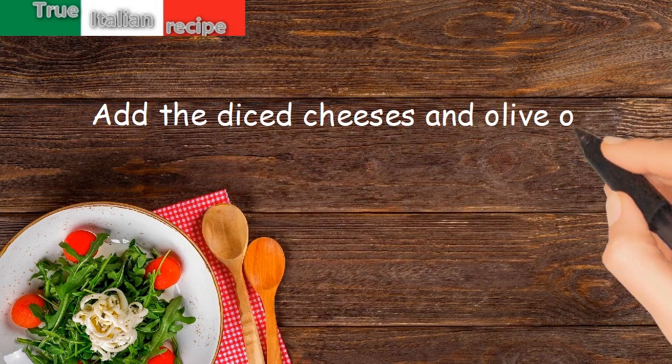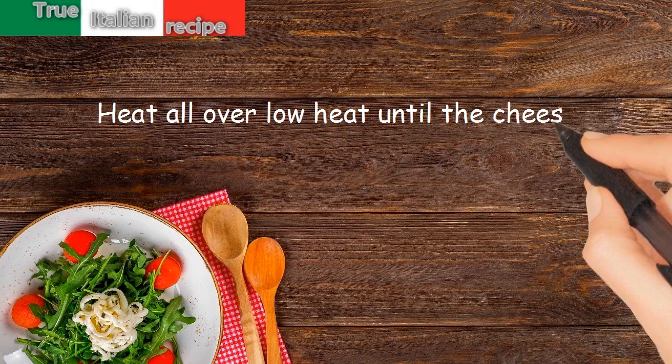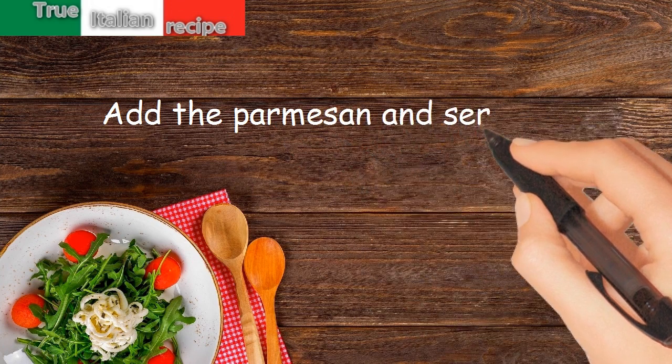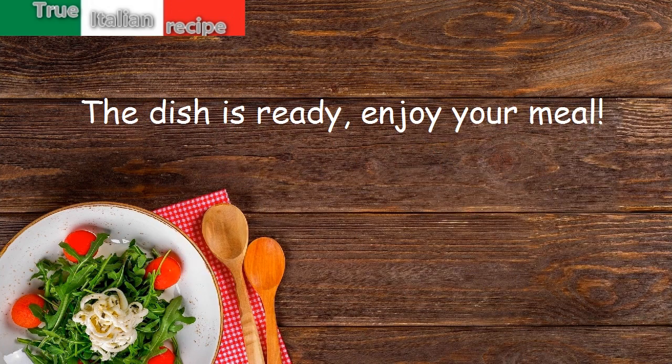Heat everything over low heat until the cheese is half melted, then add the parmesan and serve hot. The dish is ready — enjoy your meal!